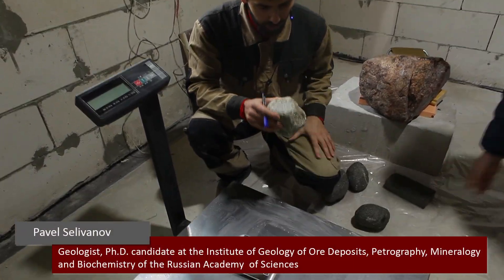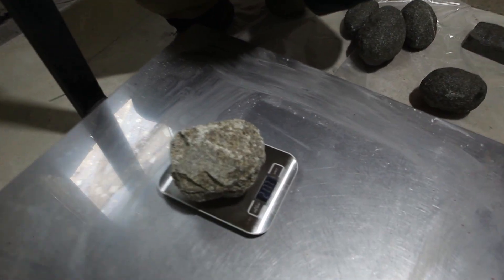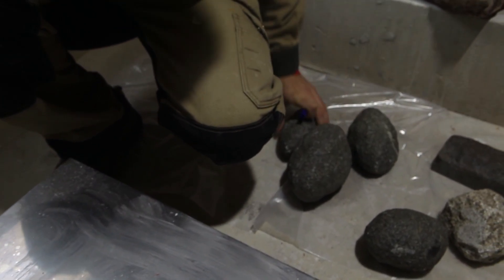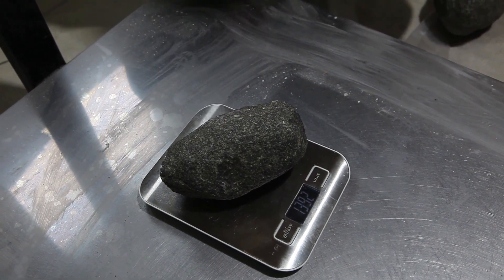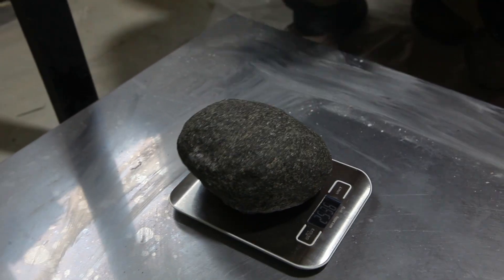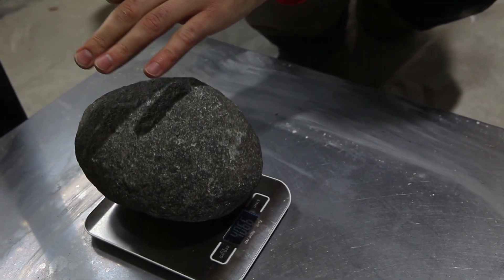Test weighing now. Here we have one granite hammer — we got it by chipping away the original rock. Its total weight is 2 kilograms 176 grams. Now these dolerite hammers: we've got a few of them. One weighs 1 kilogram 392 grams, this one is 2 kilograms 465 grams, the third one weighs 2 kilograms 554 grams, and the fourth is 4 kilograms 65 grams.